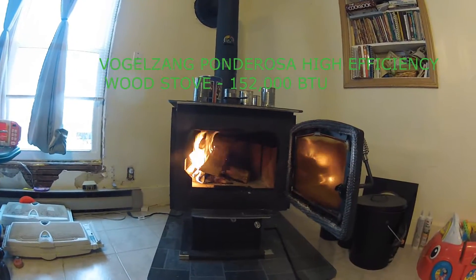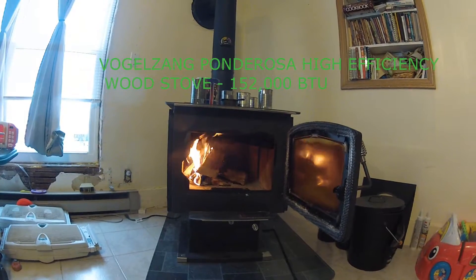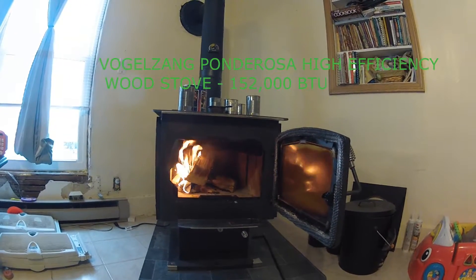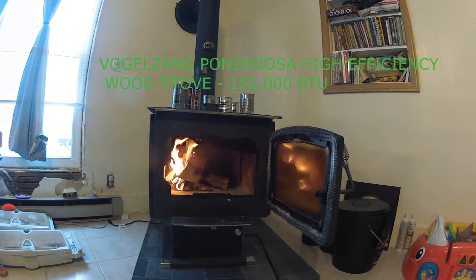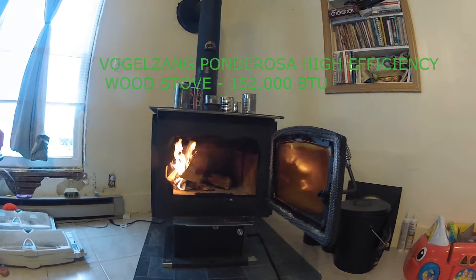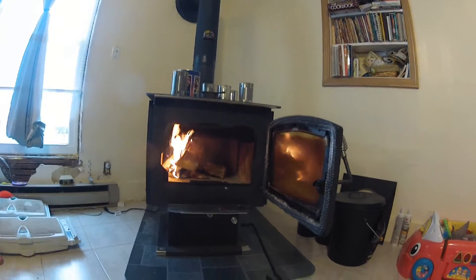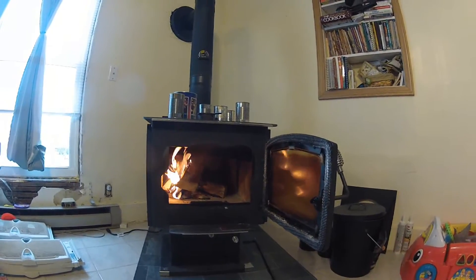We have a Vulcanizing Ponderosa here and our house is probably about 1,200 square feet. We've had it running for about a week and did a heat sink on it. The coldest temps we've seen so far are about 39 degrees here in South Dakota.